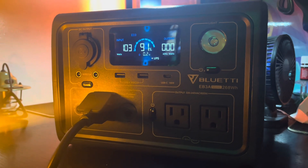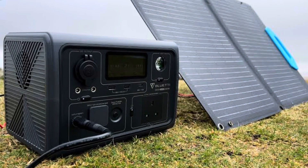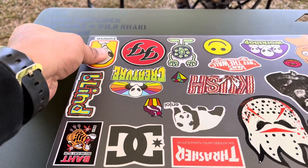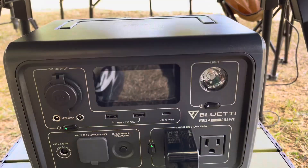The EB3A supports up to 200 watts of solar input, making it efficient to recharge using solar panels. This feature is excellent for off-grid scenarios or when you're exploring the great outdoors.